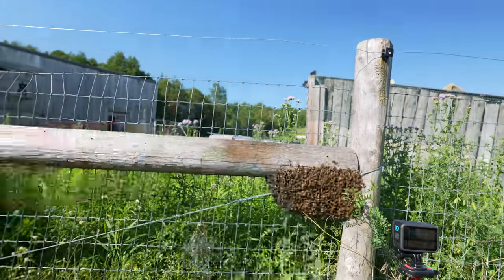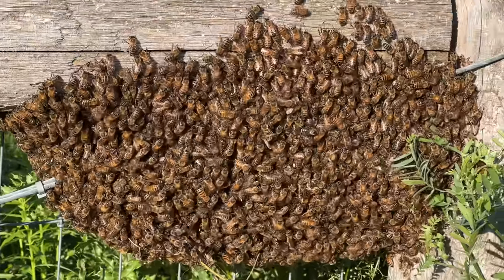I sprayed some bee sauce right here to watch what happens, and while you guys are watching that experiment, I've got to go run to the store real quick and get some bee supplies.